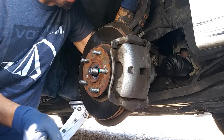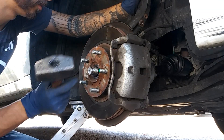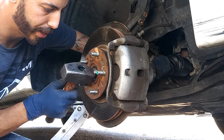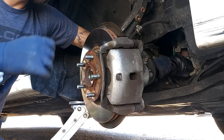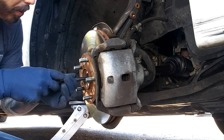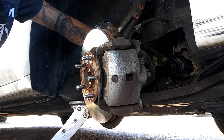Grab your hammer and just tap on the axle. At the same time, make sure you're pulling the CV axle toward the transmission. Once that's in, it'll fully seat. For reassurance, get your center punch and push it in all the way, then confirm it's fully seated.